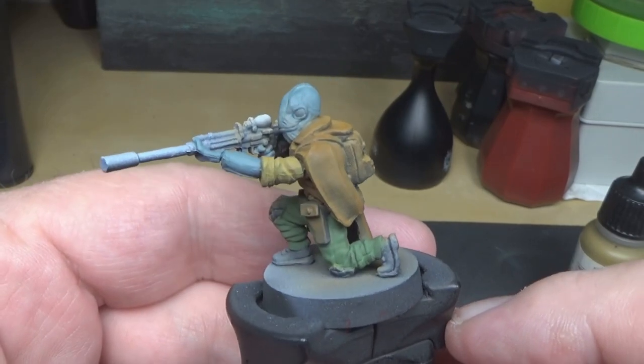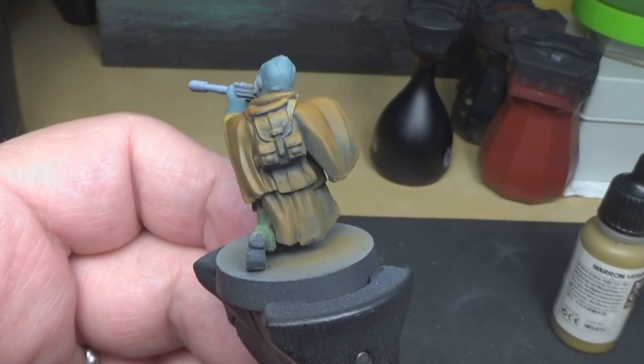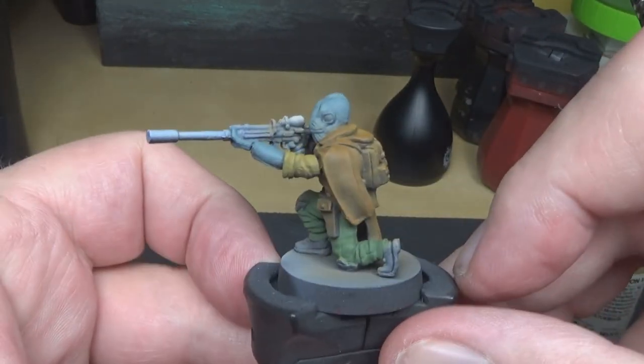What I've been doing is using a flat earth to go over the cape, just kind of bringing out the highlights a little bit over the top and leaving the darker recesses. And I'm going to add a little bit of green-brown to the earth mix to give it the highlights.